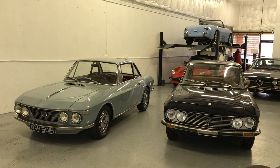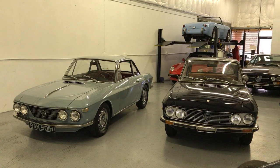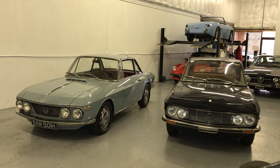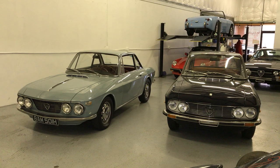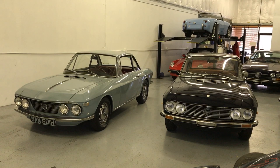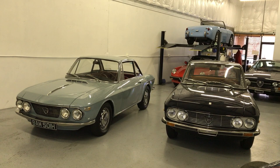Hello everybody, it's Max here at Modern Classics. I thought I'd take this opportunity to talk about the differences between a Series 1 Lancia Fulvia and a Series 2 Fulvia. I happen to have both in the shop right now. On the left we have a 1970 Fulvia — that's a Series 1, a 1.3 Rallye S, so it's the sport model.